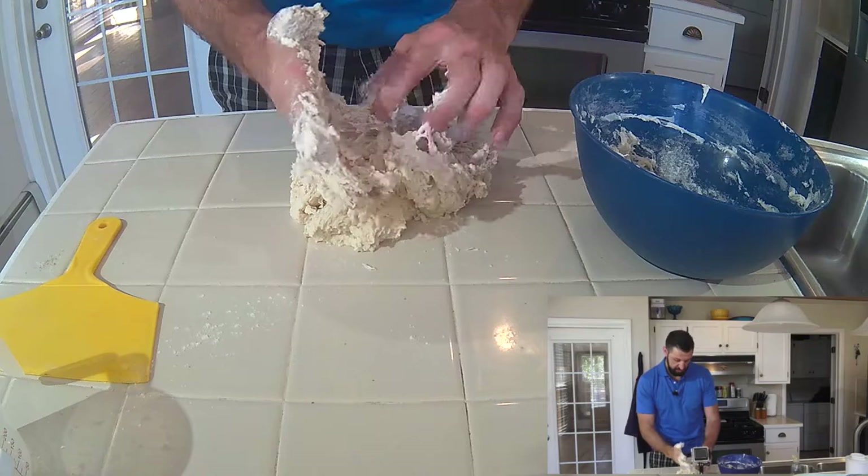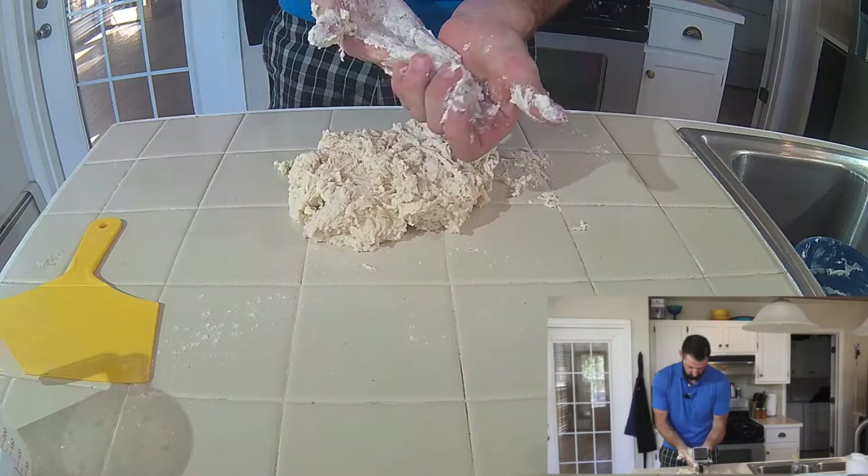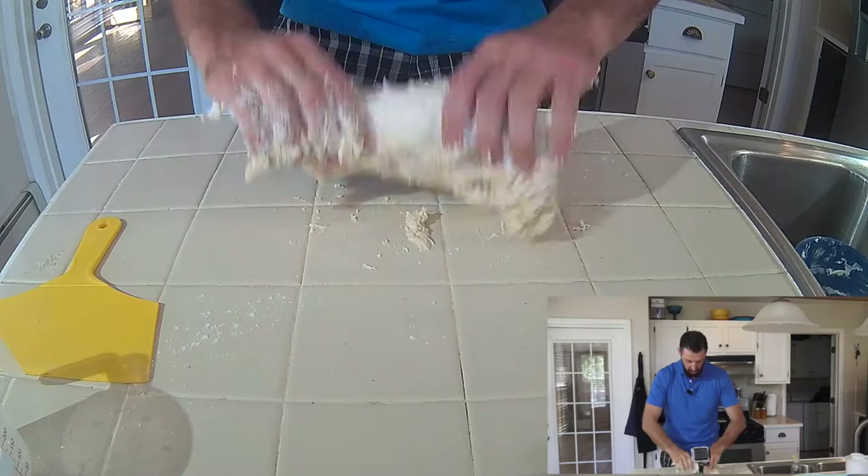Just get that out there on the bench. Now you're probably thinking I should have put flour down — that is a no-no. That throws the recipe out. I've just scraped the excess out. Okay, now look, very simply: slap it, fold it. Slap it, fold it.